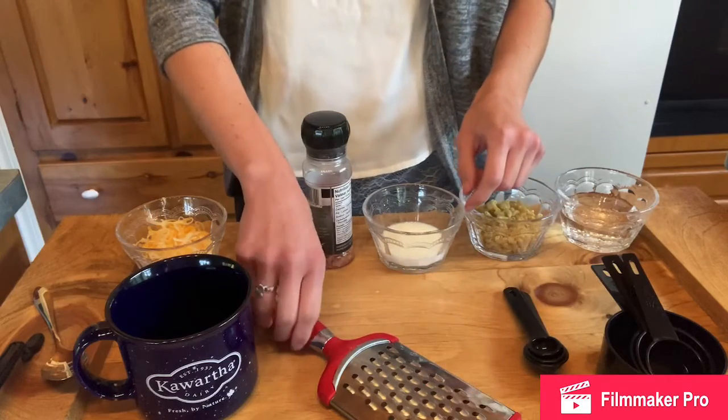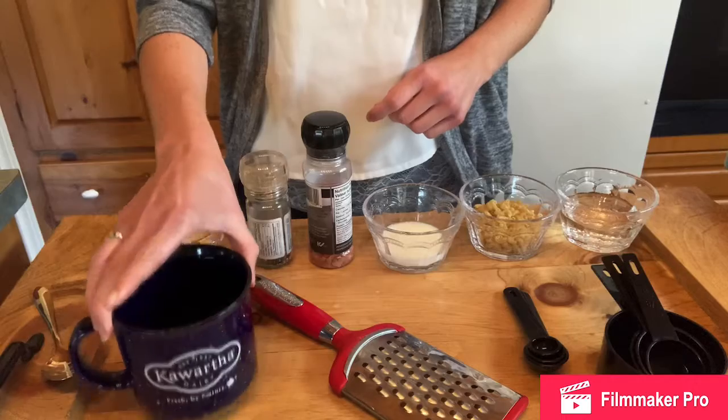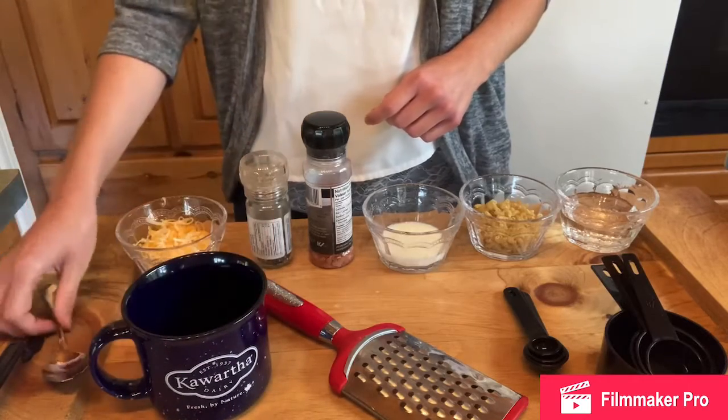You will need a cheese grater, a large mug, and a spoon.